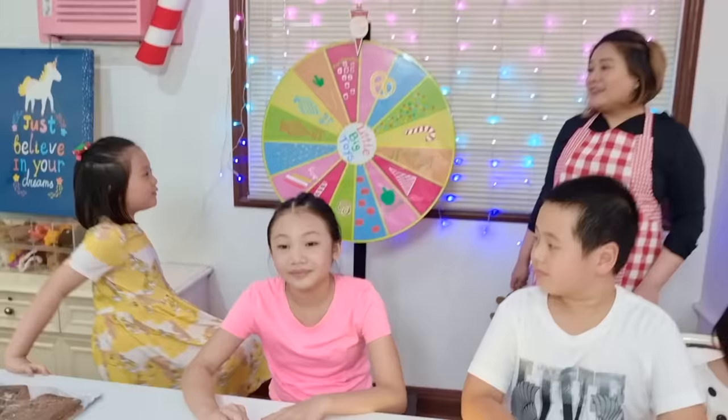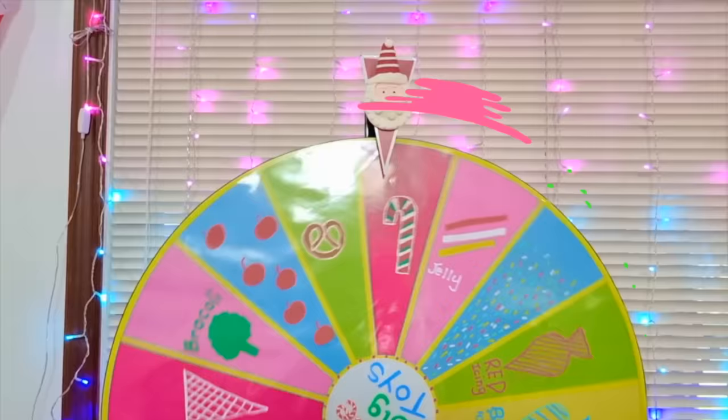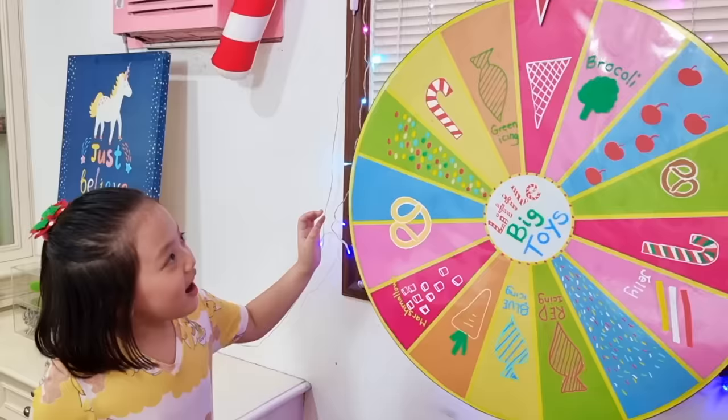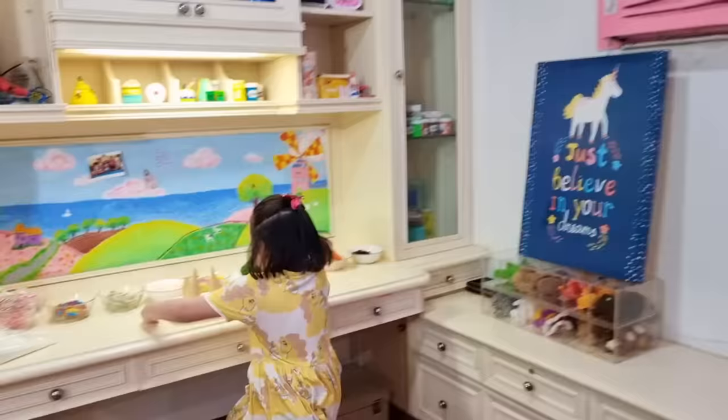Can I go first? Sure! Ice cream cone! Mine! Don't mess with the tiger! Bob, it's your turn!